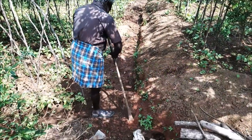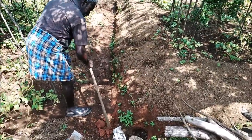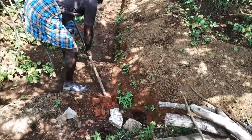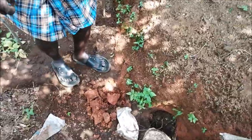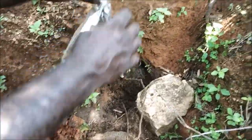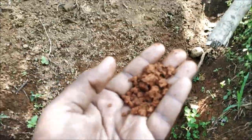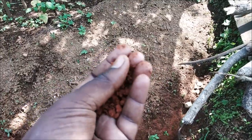I am going to put the plums in the same way, and I am going to put it in the red side. This is a full red soil. This is a salmon.